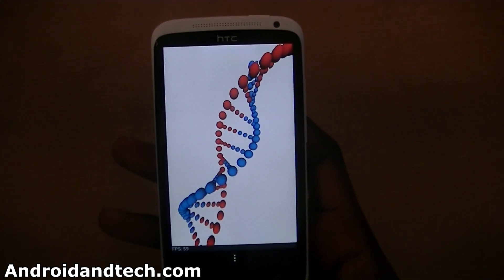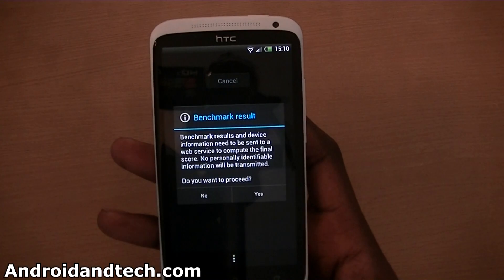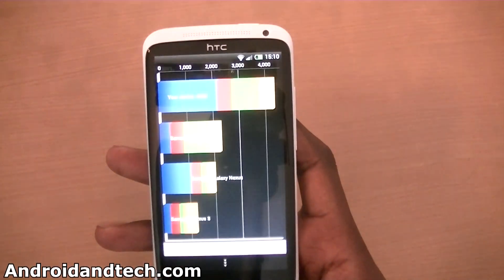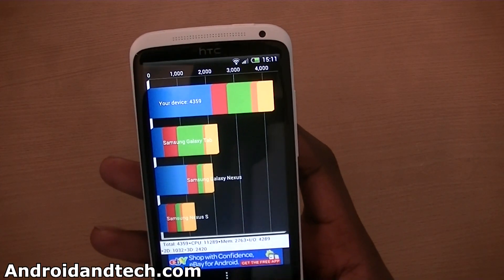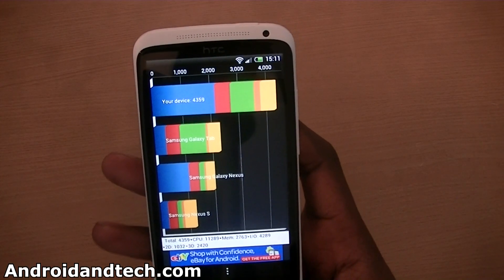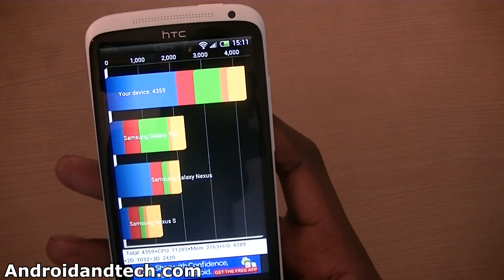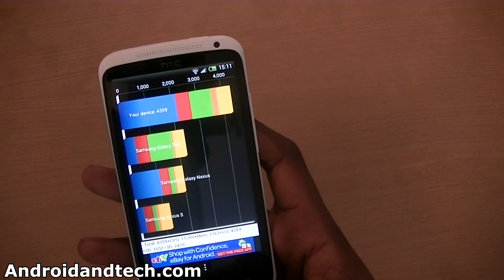This benchmark has been updated for multi-cores as well so it should produce a good result. We've got 4,359. The results are pretty good — as you can see compared to the Galaxy Tab and the Nexus it blows them out of the water. Very good results.